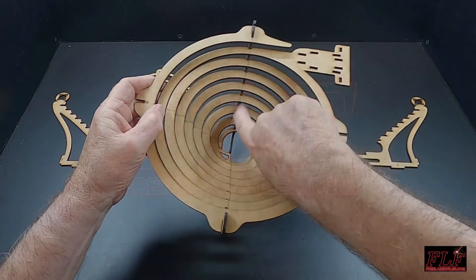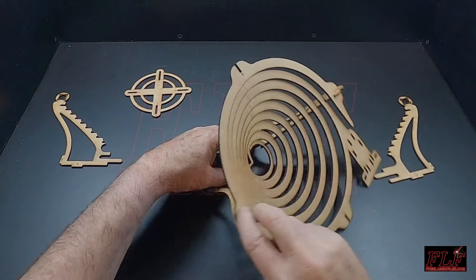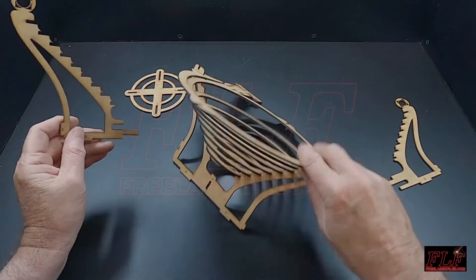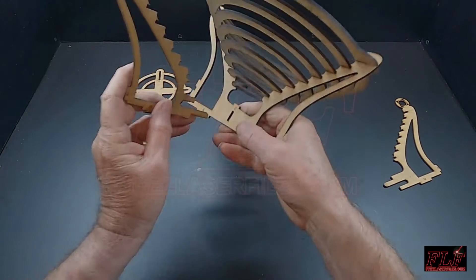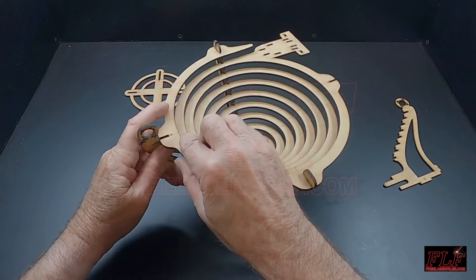There are score lines inside the coil to help you align it correctly to the uprights. Part number three, marked with letter C, can now go in place. Insert the long tab into the lower slot of part number two, and then the upper slot into the spiral.